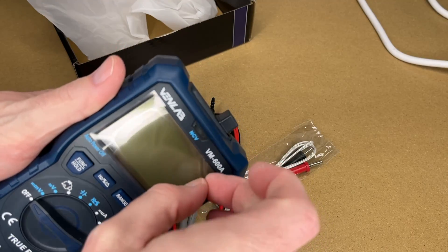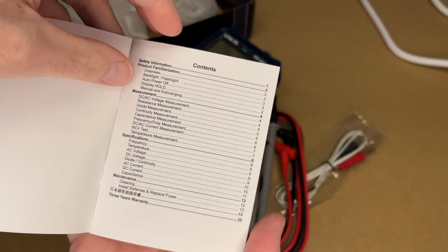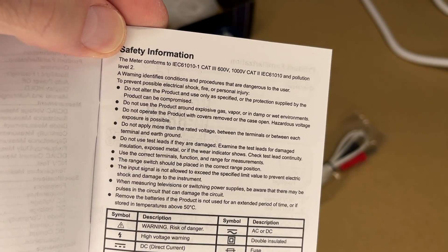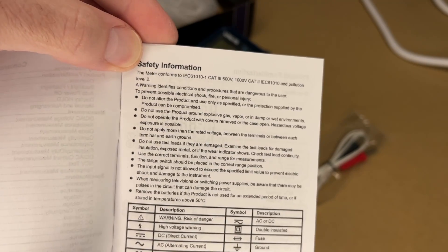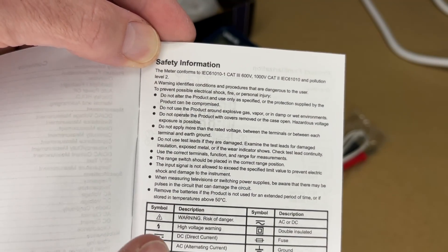It has some plastic on the display — I'll pull that off. Let's take a quick look at the manual. We have some safety information. You want to make sure you read through all of this and follow everything. Even if you know how to be safe, it's not a bad idea to read this and refresh your knowledge.